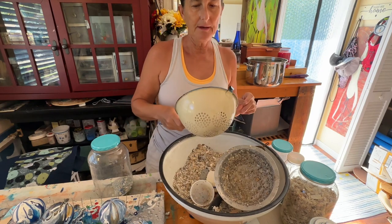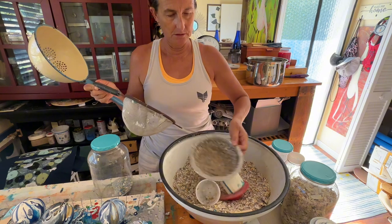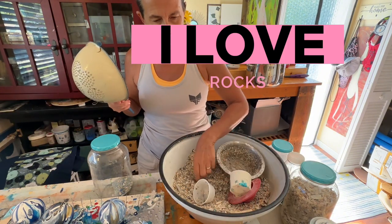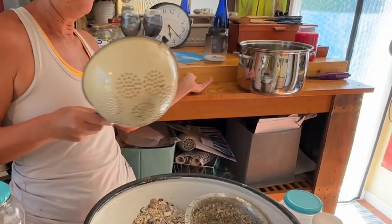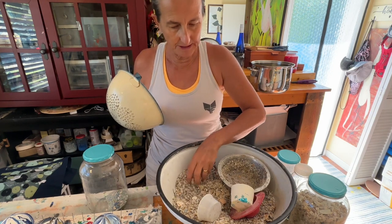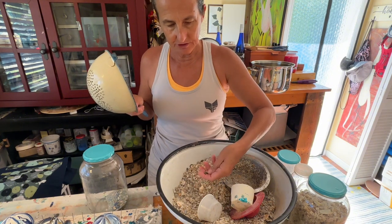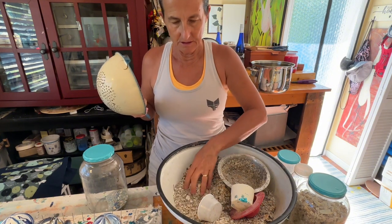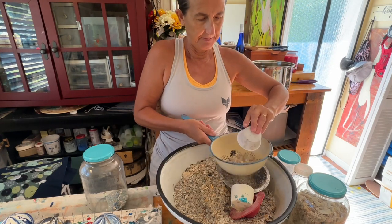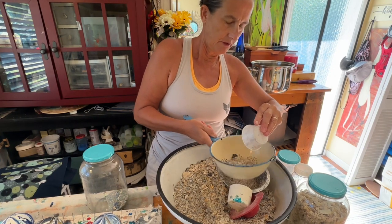I have an old colander and a bowl. This is just sand — oh, this is a good rock. I just have some chunky sand from my beach, and I want to try to sift some of the larger pieces out. I'm going to set some of the larger stuff aside and use the smaller stuff.